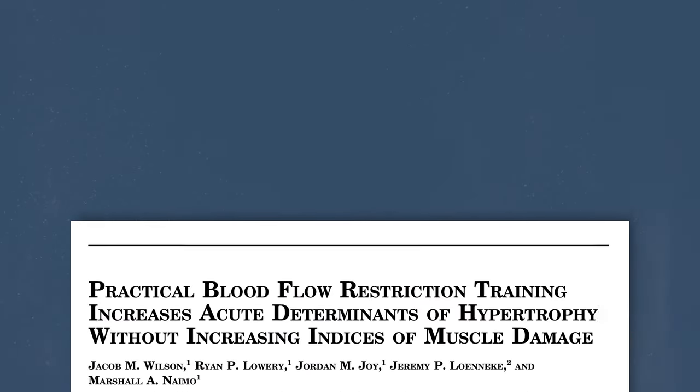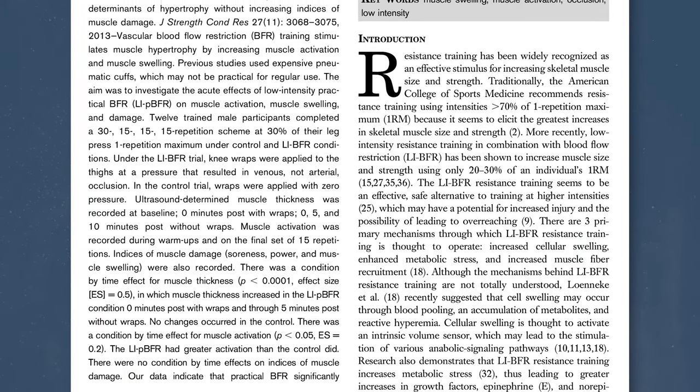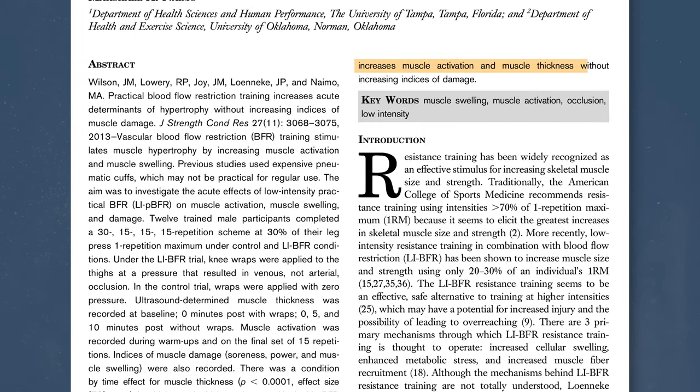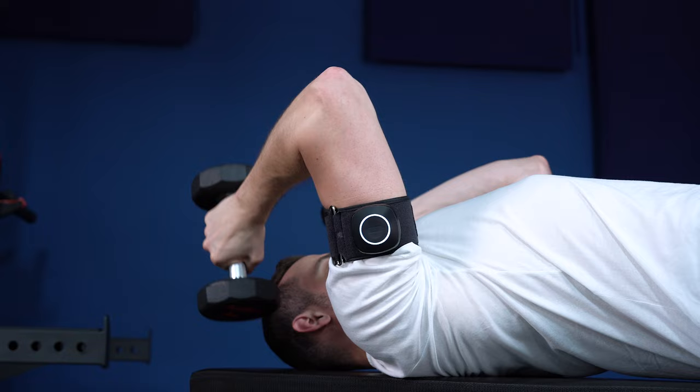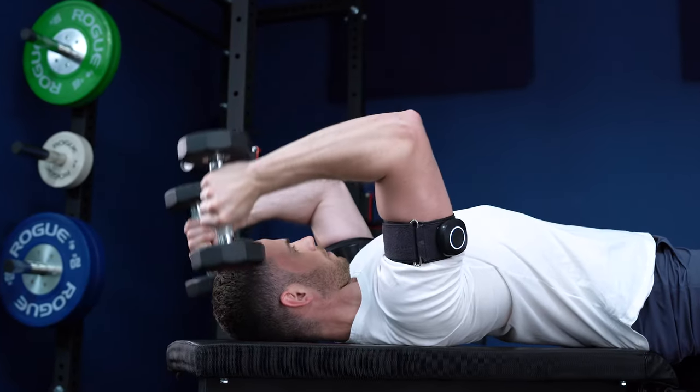The last thing that surprised me was that although low load BFR training leads to the same level of fatigue as high load training, it seems to trigger less muscle damage. In a study by Wilson and colleagues from 2013, authors reported that BFR training increased the activation of targeted muscles compared to a control group without BFR, but it didn't increase indices of muscle damage. This opens the potential for faster recovery with BFR training, which could lead to more training sessions per given period and potentially more gains.